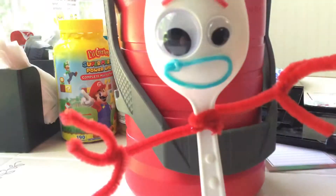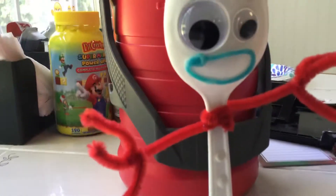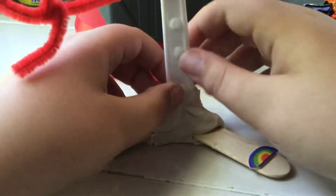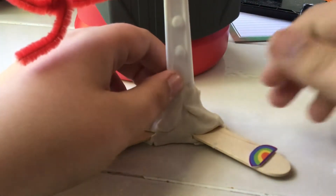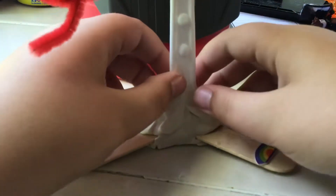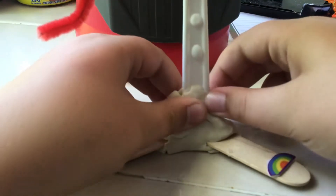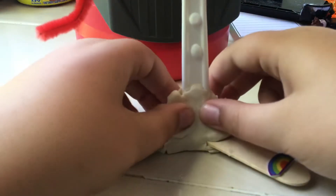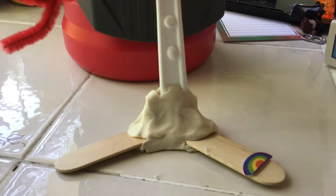This is pretty much exactly like Forky. We'll start from the bottom — he has the popsicle sticks, which I didn't break apart because that would kind of be pointless. It does have the rainbow thing that I needed to glue on, and then there's the dough right here.